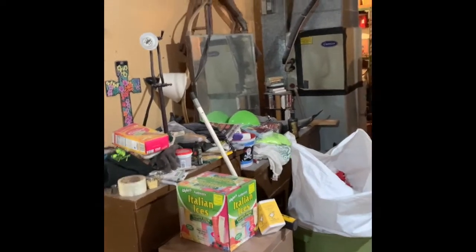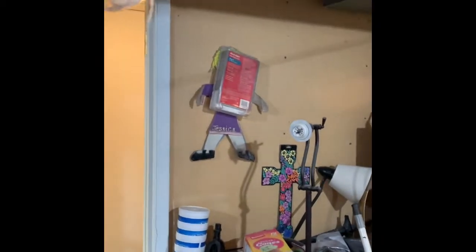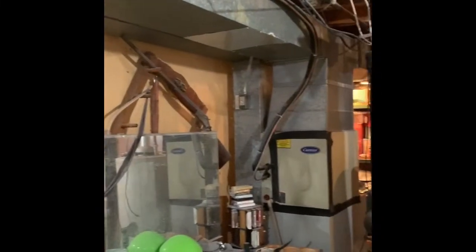Combustion air grills we're not going to worry about because it's just going to have the water heater in here. If needed, we're looking at possibly having to return into that wall there, so it'll be behind that door as needed. We'll see how the system operates before we do anything.